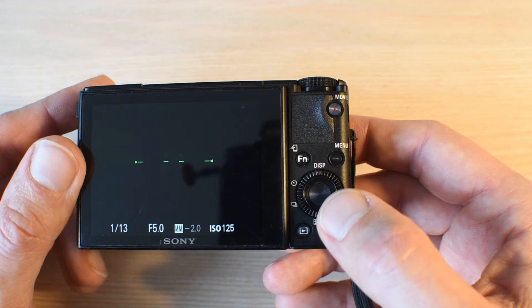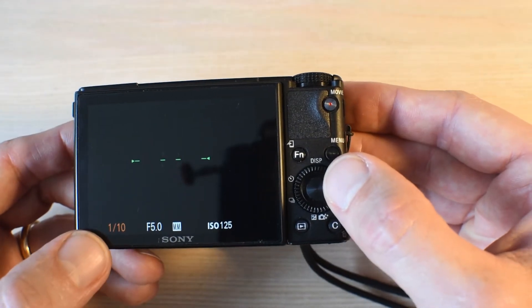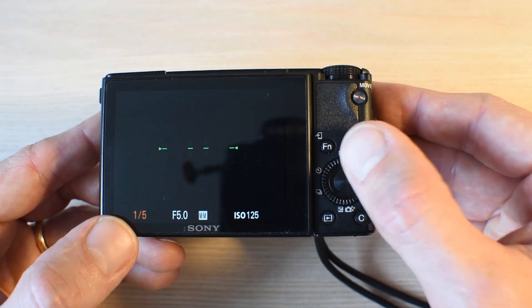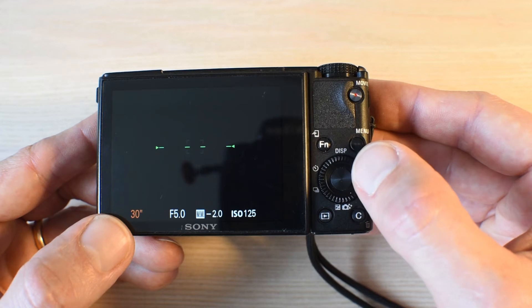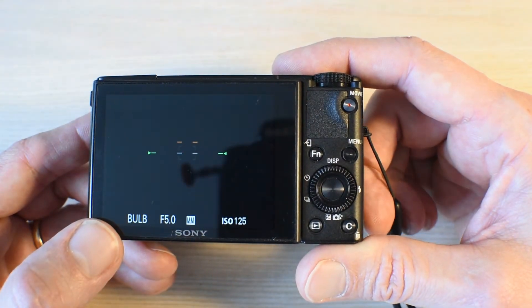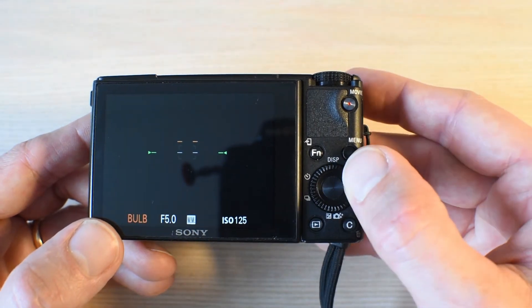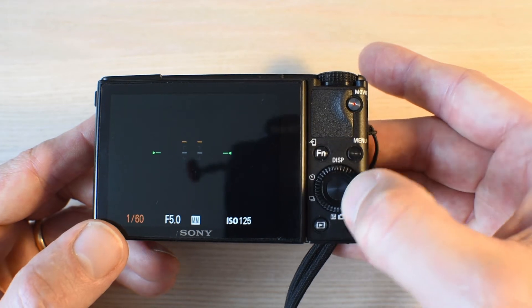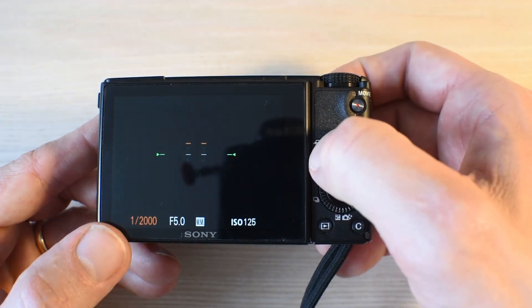Second up is shutter speed. You can select the shutter speed by turning this little command dial here. You can see again in the bottom left it's changing the shutter speed — now I'm at one tenth, one eighth, and so on. 30 seconds is the slowest default value, but if you go one more it goes to Bulb, which means the sensor will be exposed to light as long as you keep the shutter down. That's very useful for long exposures. The fastest the camera will go is 1/2000th of a second.